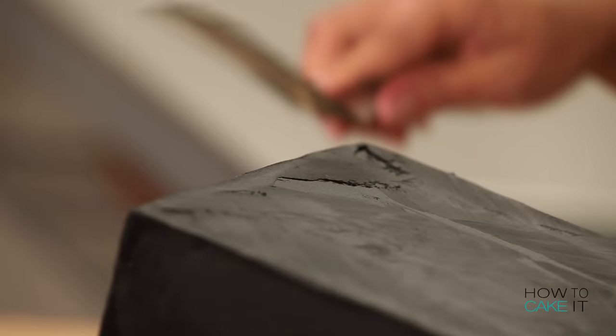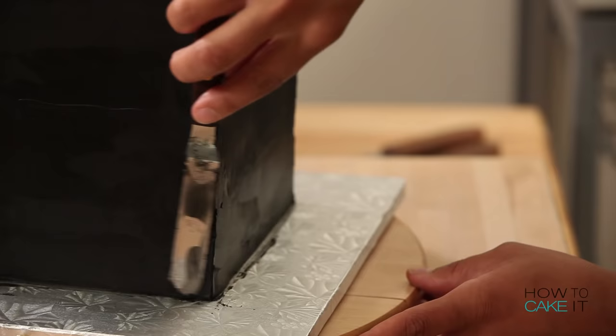Icing square cakes — or cube cakes in particular — takes quite a bit of time. You've got to get your sharp edges, you've got to get your corners nice and sharp. Did you get your edges straight? Of course I got my edges straight. What kind of question is that? I can't make a rounded Rubik's — it's called a Rubik's Cube, not a Rubik's Ball.